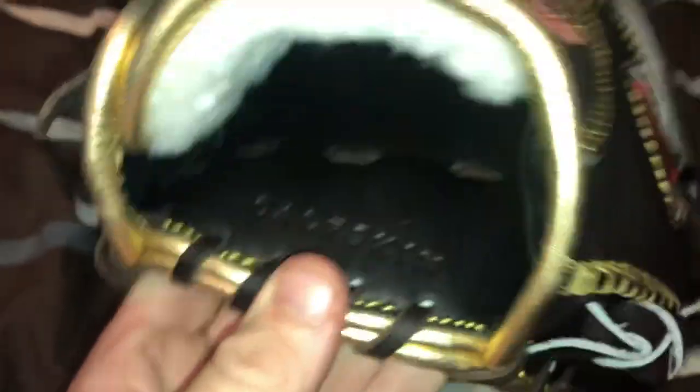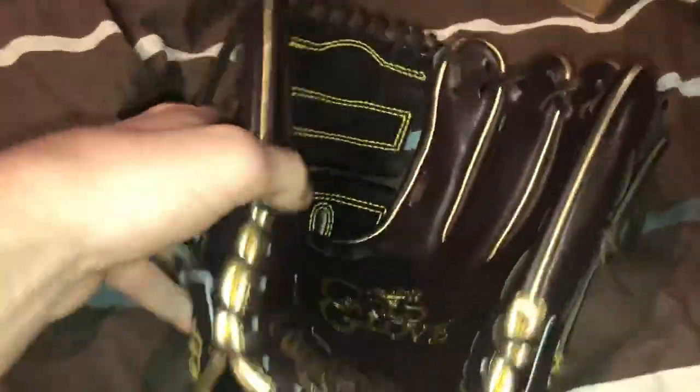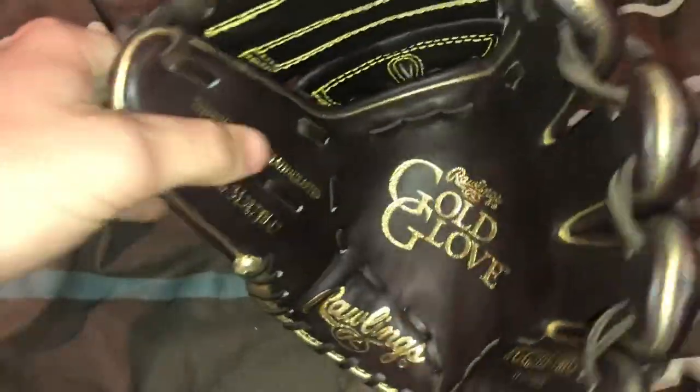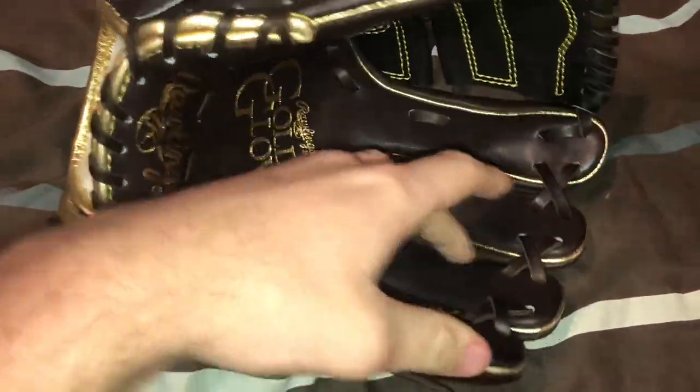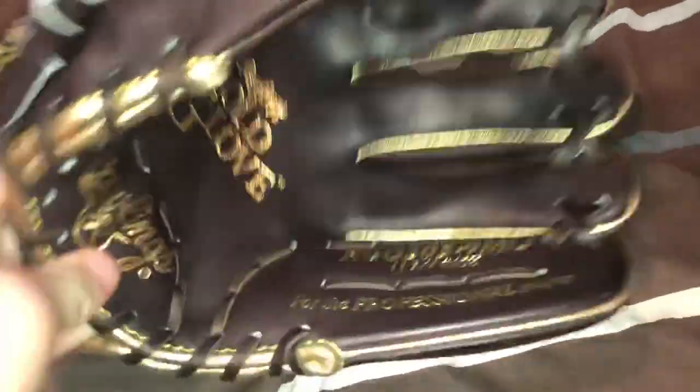It's got the calfskin liner, which is really nice. This is definitely my favorite liner I've ever felt — it feels so good, so soft. And it also feels durable as well, so that's good. It's got gold stamping everywhere inside the glove, and it also has some gold welting inside the fingers and chocolate welting outside the fingers. That's pretty much the specs on the glove.